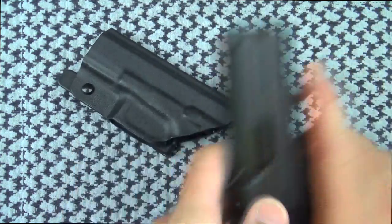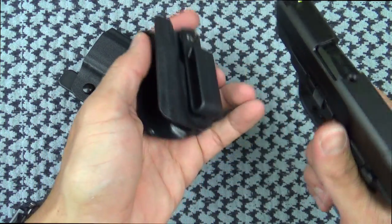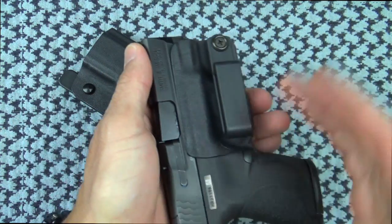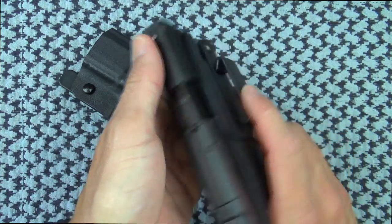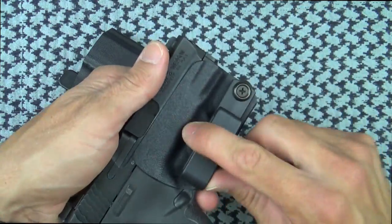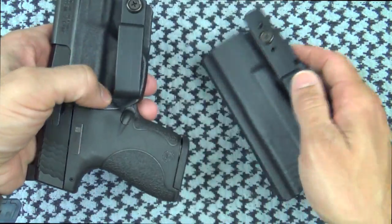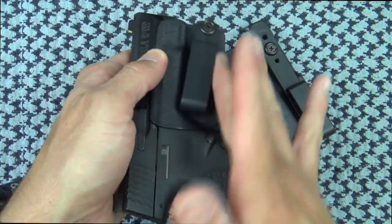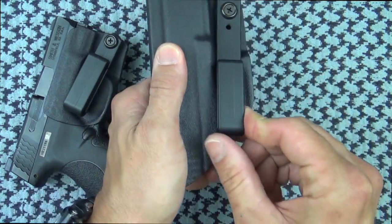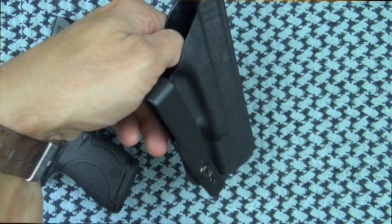When you have to reholster with it in your pants — say this is your appendix carry — you kind of have to come in at an angle like this. You don't have to, but in my experience it makes it easier. It's just something to think about that may be a little bit awkward when you're wearing your pants. Now, one thing that both of these holsters have to a certain extent is adjustability in terms of cant. On the mini you have a little more to play with — about a five degree angle. On the full cover you can do similar, so you can change your cant for how you wear it.